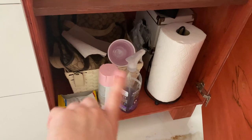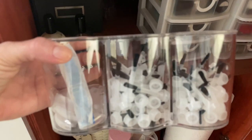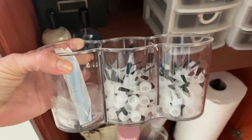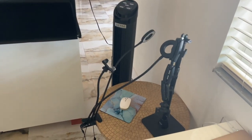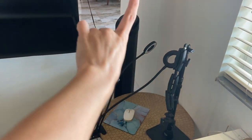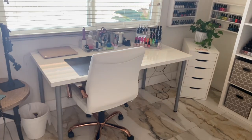Over here I have some more supplies — paper towel, something to clean, and my Glistening Glow brushes, the white ones that you guys know I love, and just some minor stuff. That corner only has gadgets and there's a fan over there, so it's not too pretty.